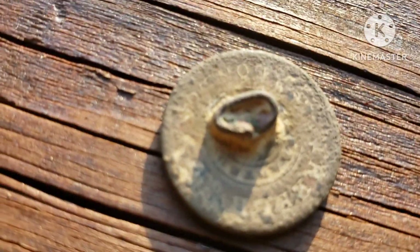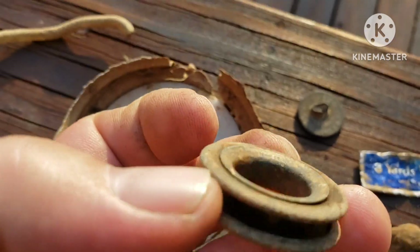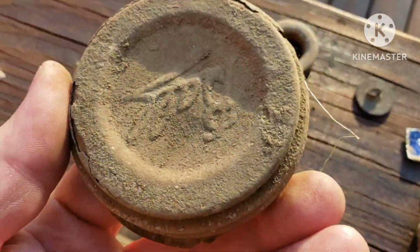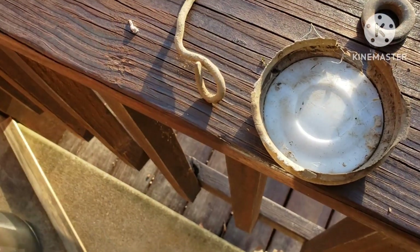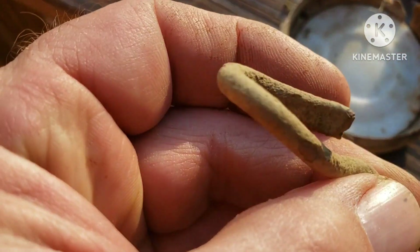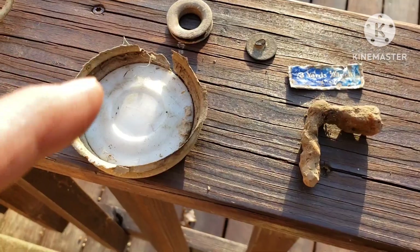Don't know how old that is, but y'all tell me — I'm just a metal detectorist so I don't know much. There's some kind of grommet, probably off of who knows what. And that old jar lid — I took it in there and put it under the black light and it didn't glow, just like most of them do. And there's a piece of copper wire, kind of hammered flat on the end there.